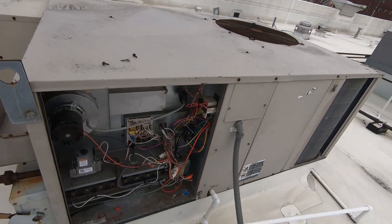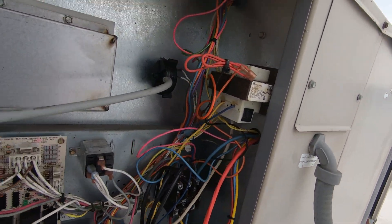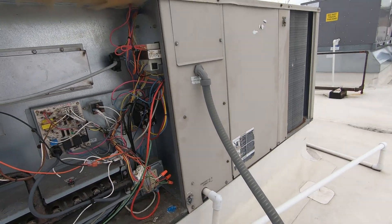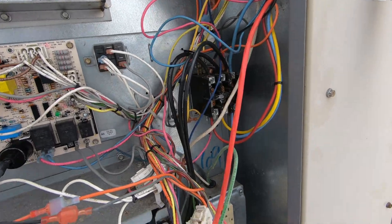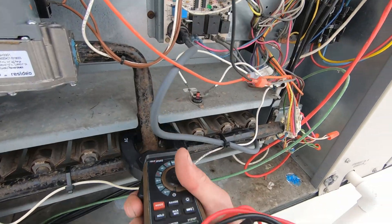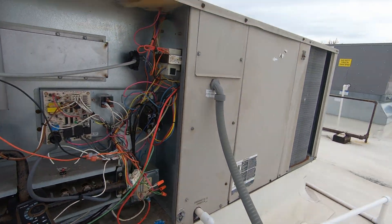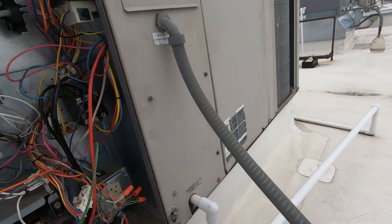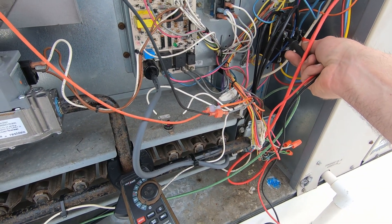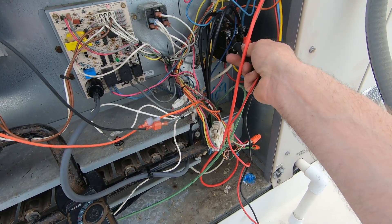All right, unit 2 — pretty sure this is the one with the blank thermostat. Fuse is not tripped. Get the old meter out here. Did we lose power from the breaker? Everything looks relatively good. I don't see any burnt or smoked wires. I really need one of those magnetic meters. Reading 208... yep, we're missing a leg, I think.